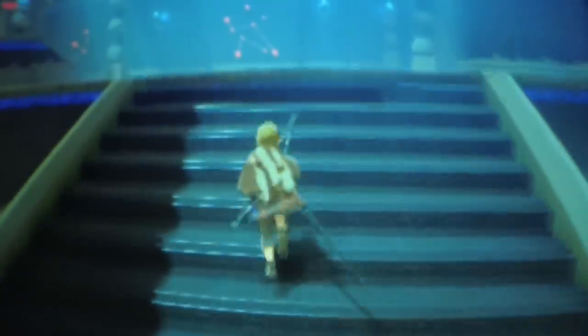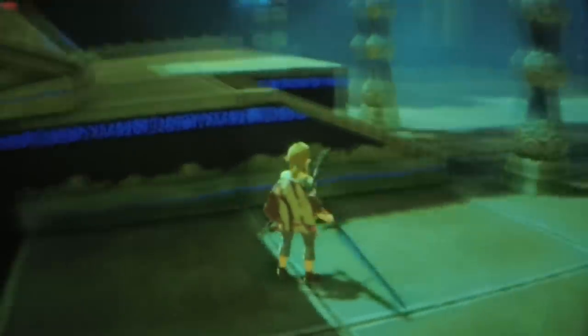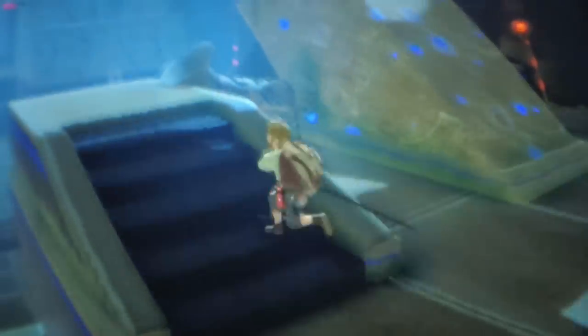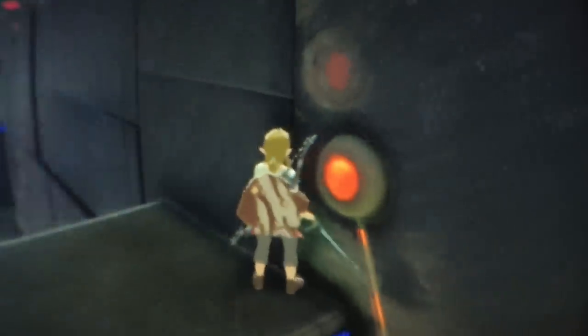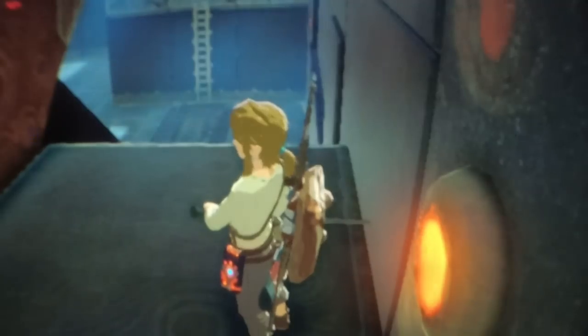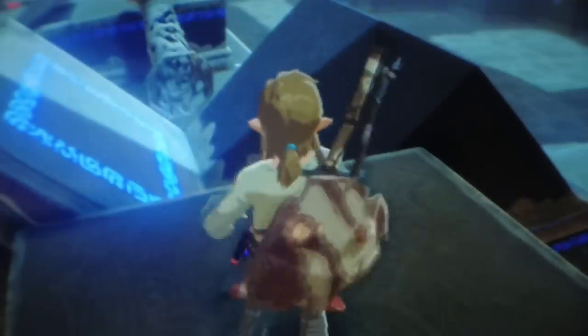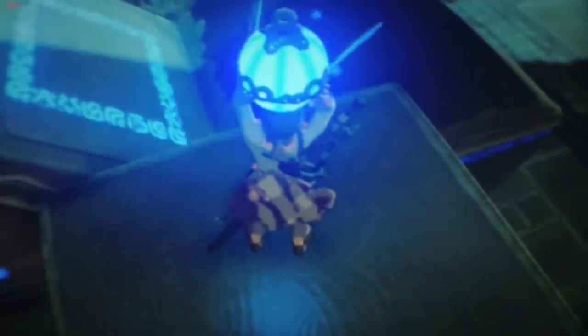It doesn't give you the feeling of presence, of really being there. With Hellblade Senua's Sacrifice you kind of feel like you're running through the world with Senua, but here, not really. It's still cool to see everything in 3D, but it is not a full VR mode. So the big question is: would I want to play the whole game in VR now that I could? I can tell you very clearly — no.